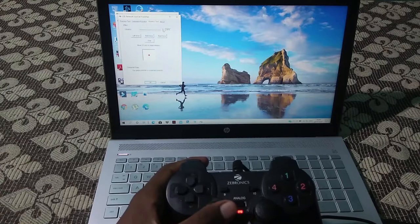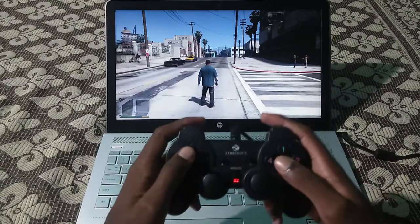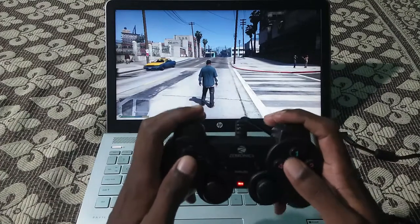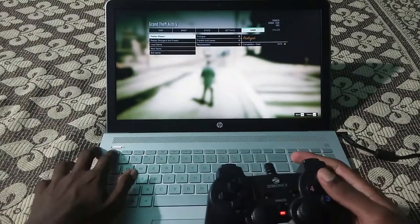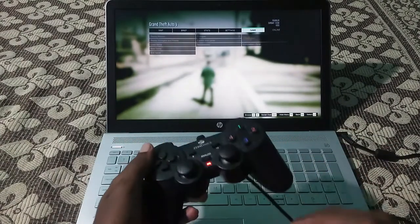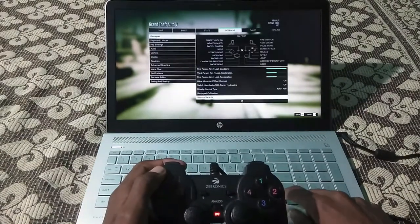Now we are going to play GTA 5 using this gamepad. You can't play straight away because sometimes the buttons won't work. So go to the settings in GTA, then go to the gamepad settings. You can see the controls of this gamepad at the beginning.